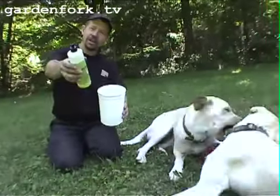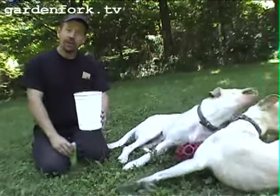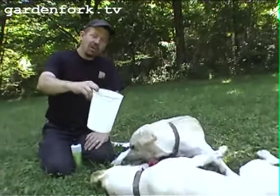You put some water in a container and add some dish soap, and you just swirl it around. It doesn't have to be super foamy. Then we're going to go around and knock Japanese beetles into the soapy water and they'll drown.